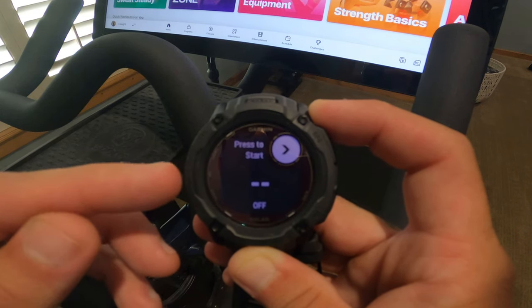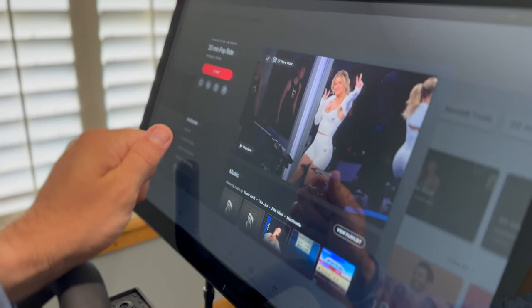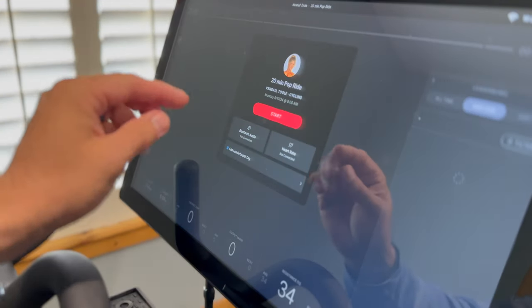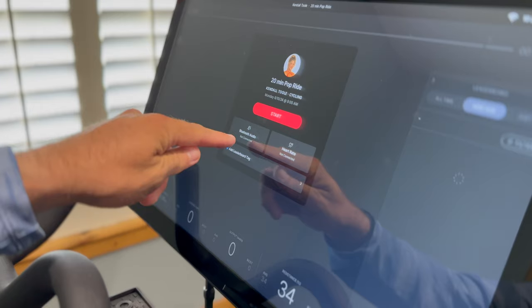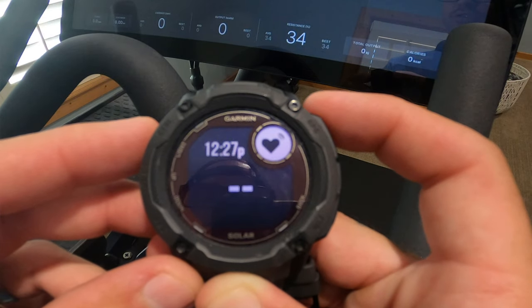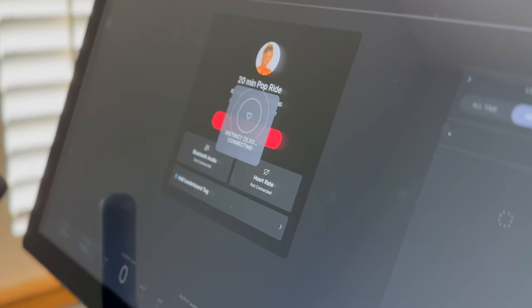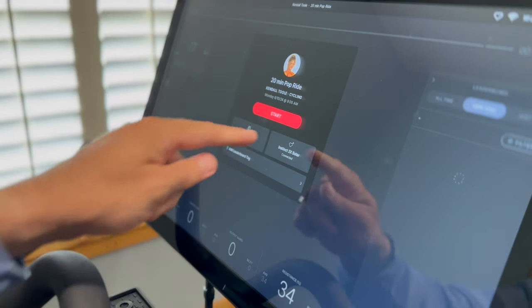Now you're in this screen — you're going to want to go up and pick a workout. Start the workout, and on the start screen you will see heart rate not connected and Bluetooth audio not connected. Go back to the watch and press Start, and now you are broadcasting your heart rate — you can see it picked it up. Connected.